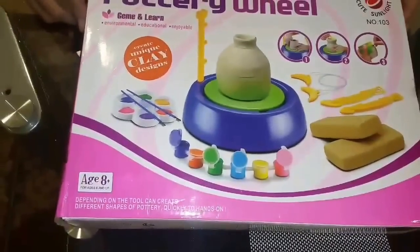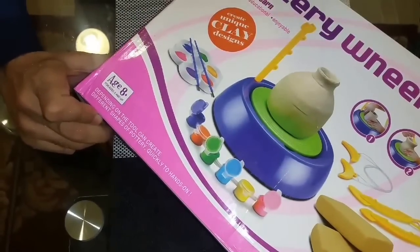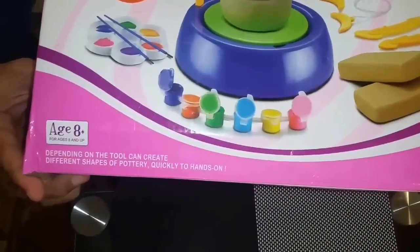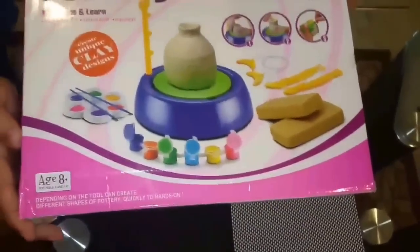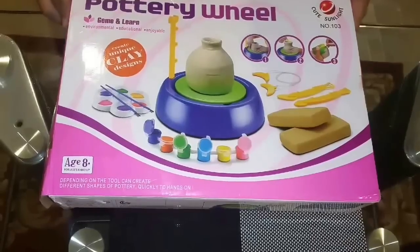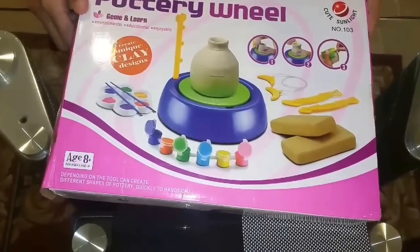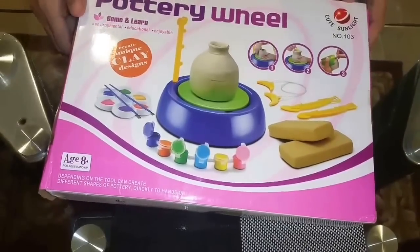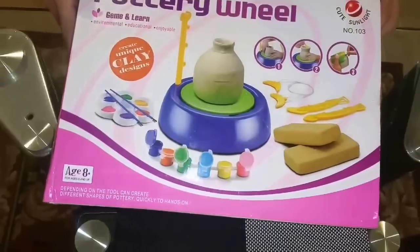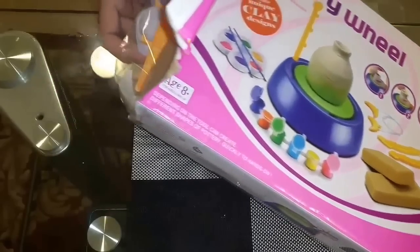Hey ladies and gentlemen, what you're seeing tonight is the best toy for a kid — it's a pottery wheel. You can see the box, the age is for eight plus. It's not particularly only for eight plus; even a younger child can also use this. Today we are gonna unbox this pottery wheel. It's from the company Cute Sunlight. All right, so let's open it up.